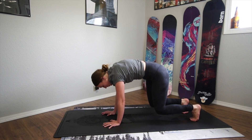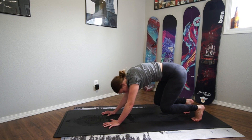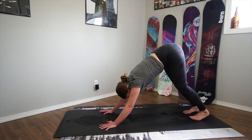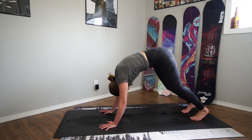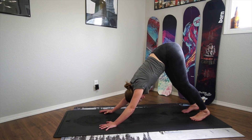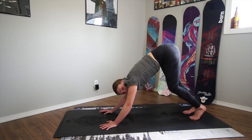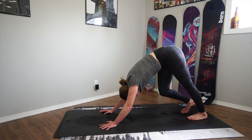Tuck your toes under, hover your knees up off the ground and shake them out. From here, press your hips over your heels and slowly start to straighten your legs, bringing your hips up to the ceiling. In Downward Dog, we don't have to have straight legs — that's not the goal. The goal is a straight spine. Bend your knees as much as you need to so your ears fall between your arms and your spine is as straight as possible. Hips up toward the ceiling, pressing down one heel then the other, bending into one knee then the other for a nice calf and hamstring stretch. Breathe in and out through the nose.